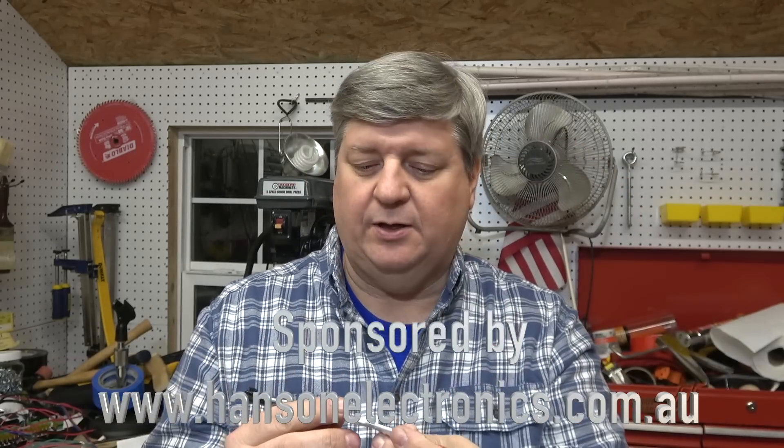Hi, welcome to Canisbader Christmas. I'm kind of excited to show you something today. This is a pixel tester from Hanson Electronics — they sponsor this video.